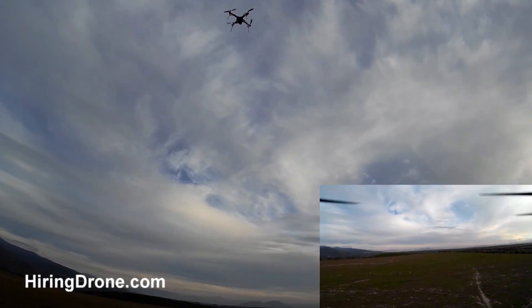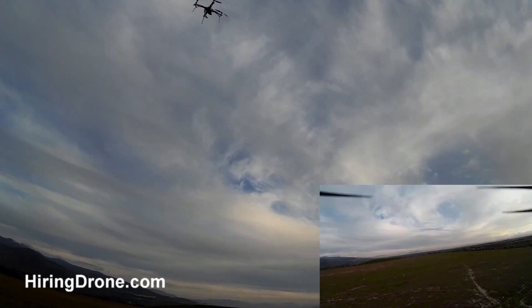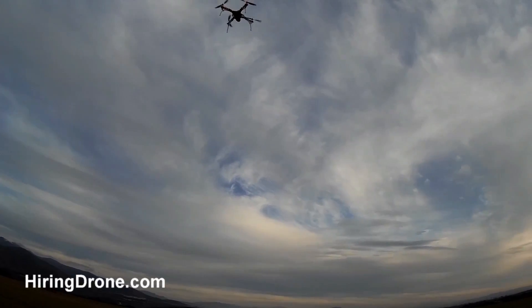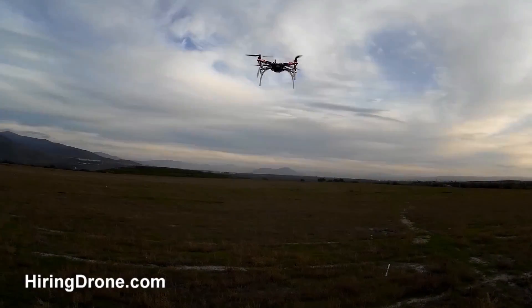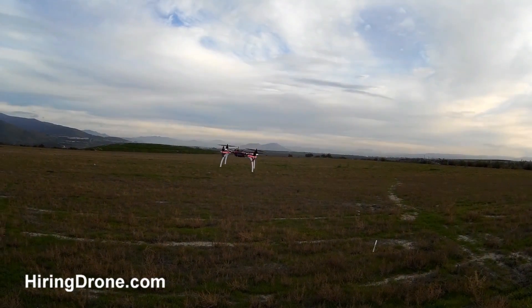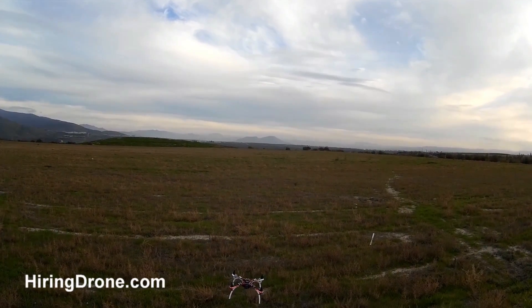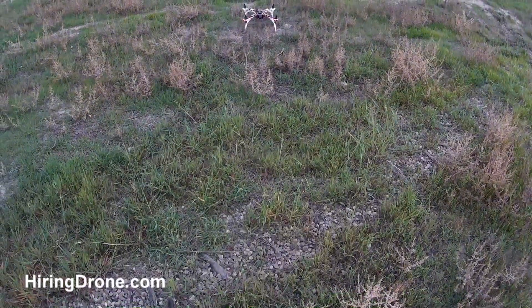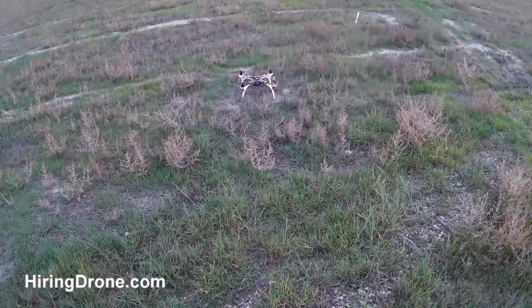But it does give you that extra option to fly it at night. If you want to see what these lights look like at night, I do have a video posted — click on it. Now getting ready to land this, we've been going about six or seven minutes. Find a nice level spot and pull the stick to the left to disarm the motors.